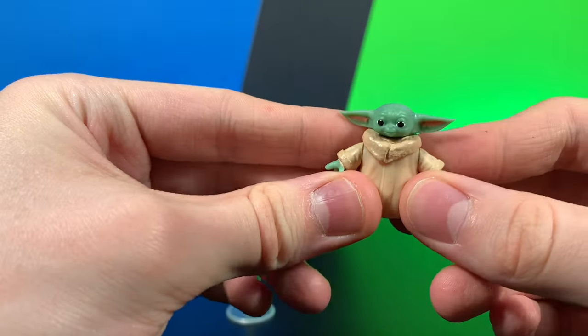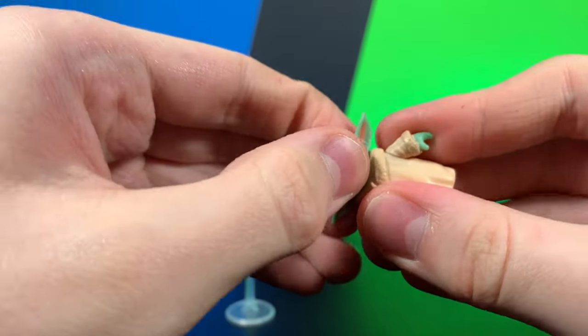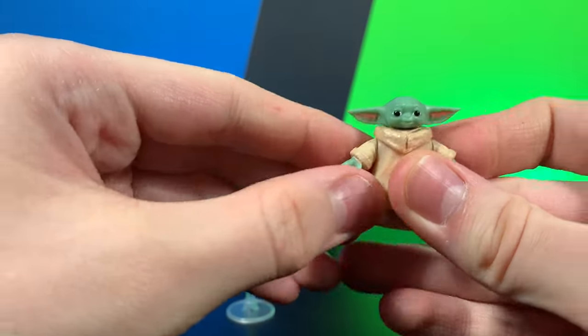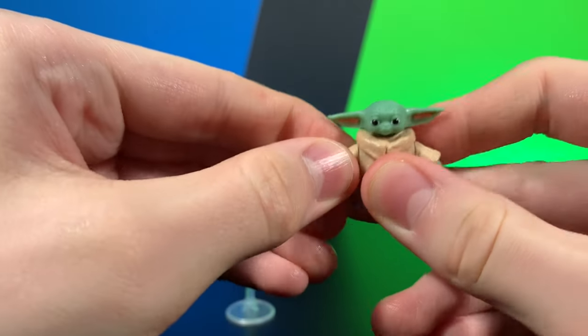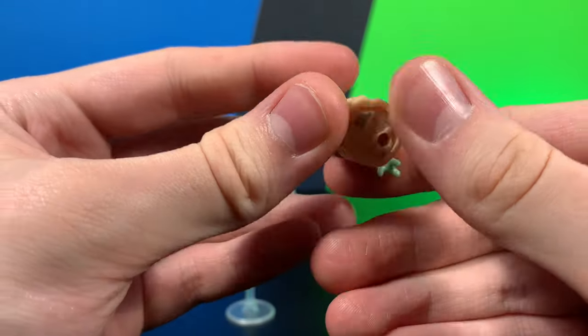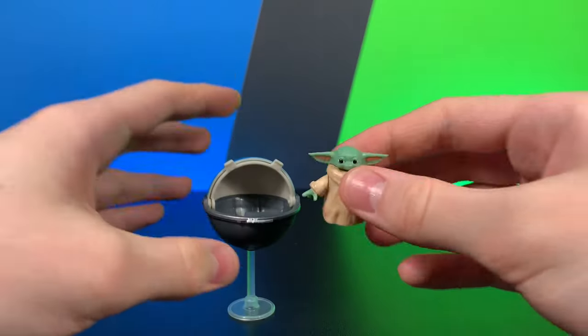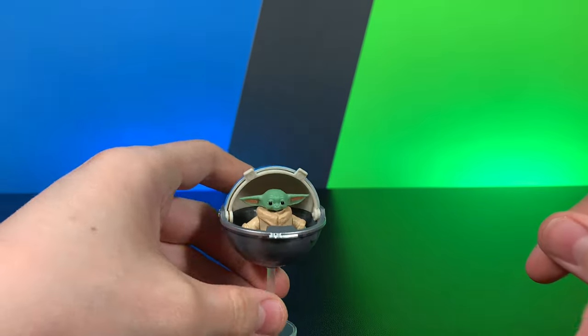Here we have Grogu — very simple, very cute looking figure. He's got articulation at the head, which is a ball joint, and articulation at the arms, which are just little swivels. He's got some great cute little hands, and you can see his cute little feet. They aren't painted. He does have a little peg hole, but not much to say with this guy — just a very cute little Grogu figure.